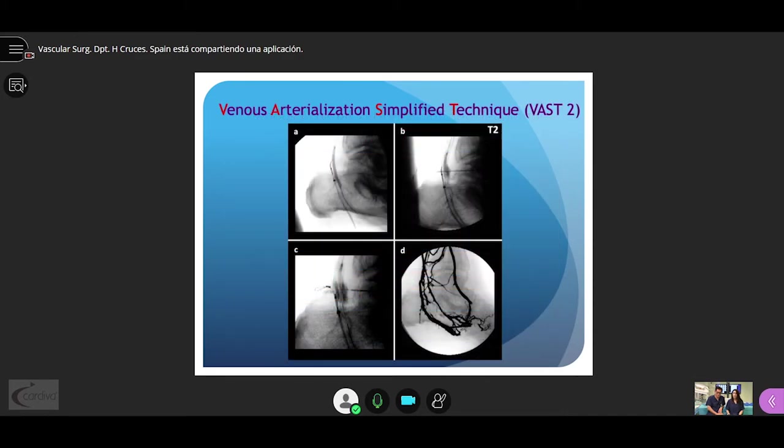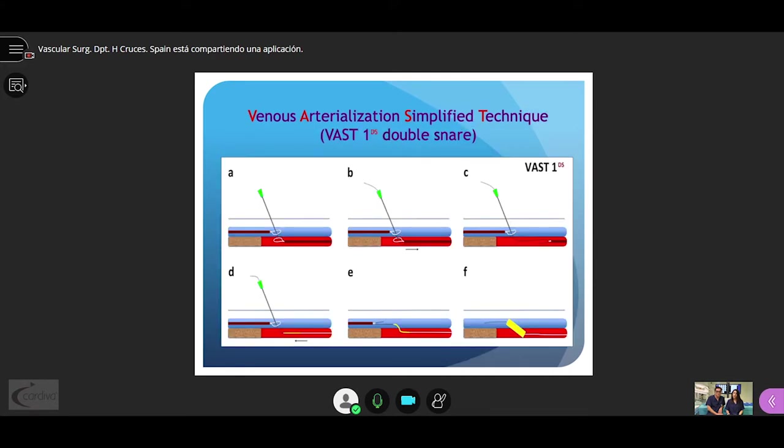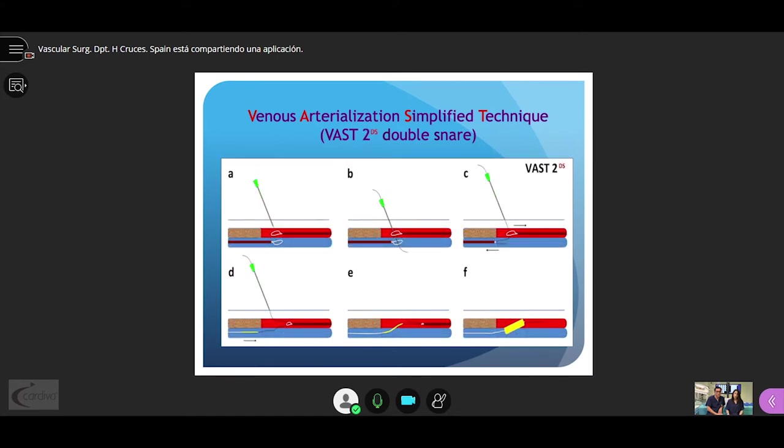These are clinical images of the VAS2 technique with very good results. We can also perform the VAS technique using two snares — the double snare technique — either for VAS1 or VAS2. We currently favor this version since it streamlines the whole procedure.